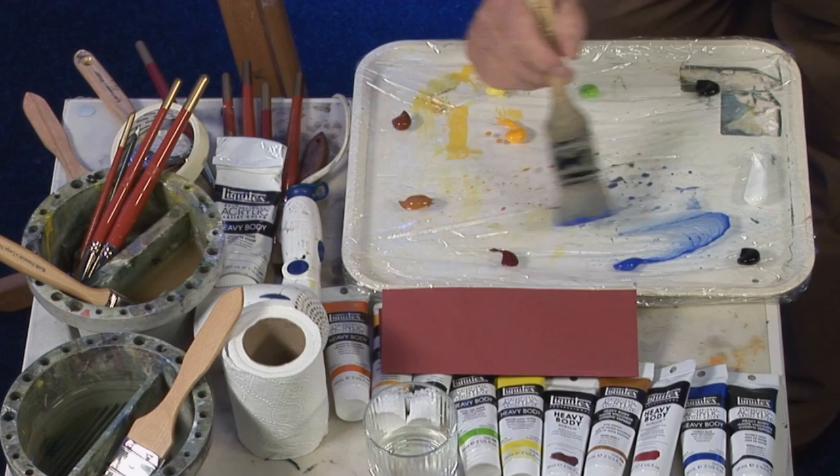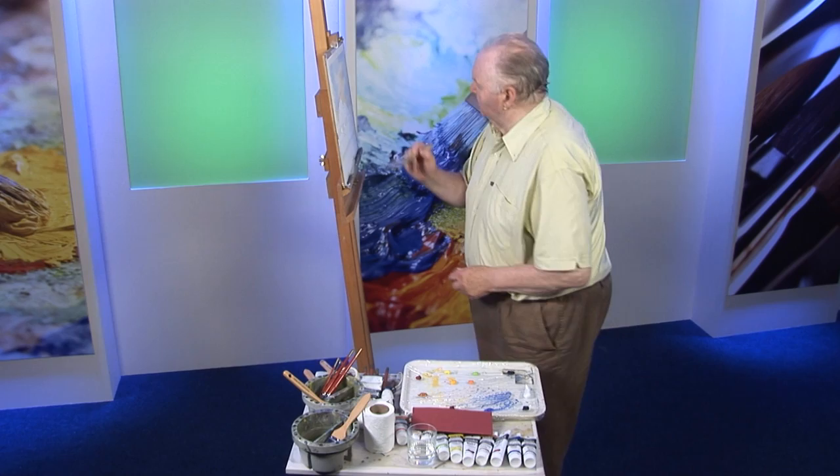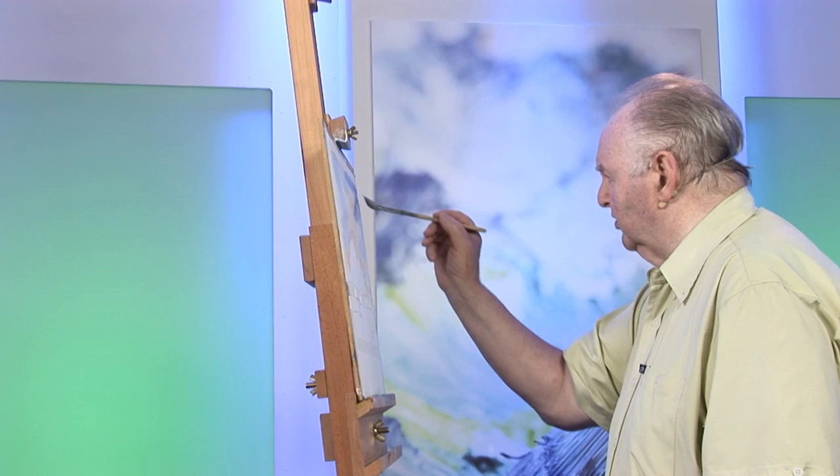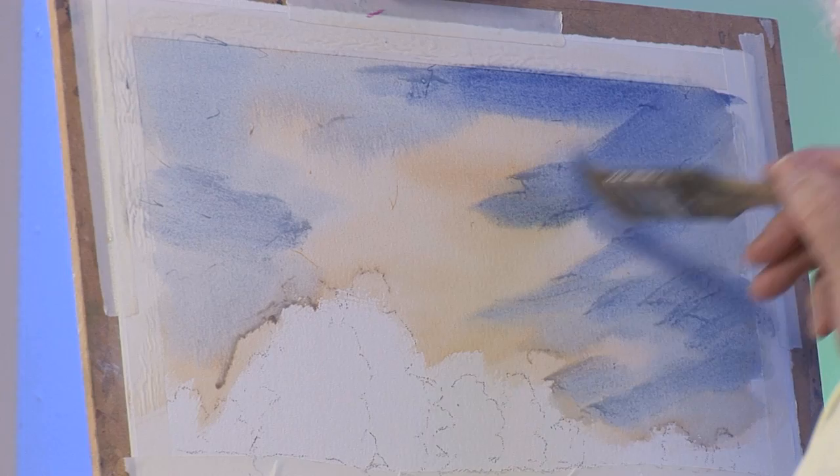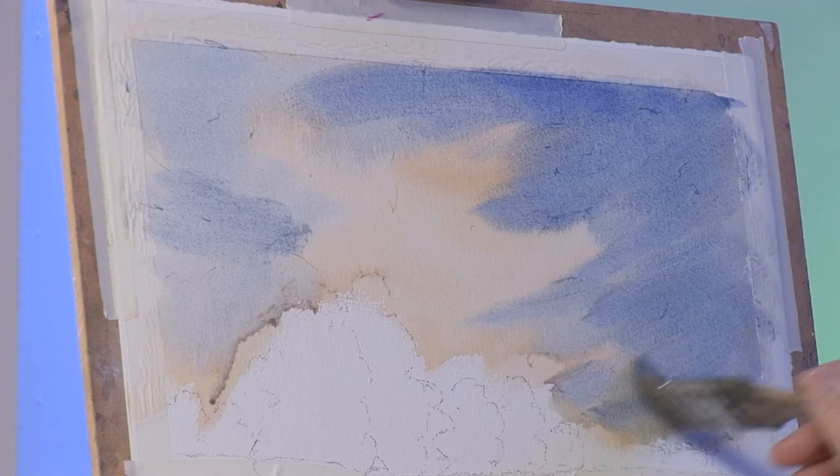I want a bit more cobalt blue, just a touch of alizarin crimson — not a lot. We'll just put a bit more depth of colour over here. You don't have to worry with acrylics of course, you can always put more colour in later. And again I'm just using the side of the brush, just blending colour in like that.